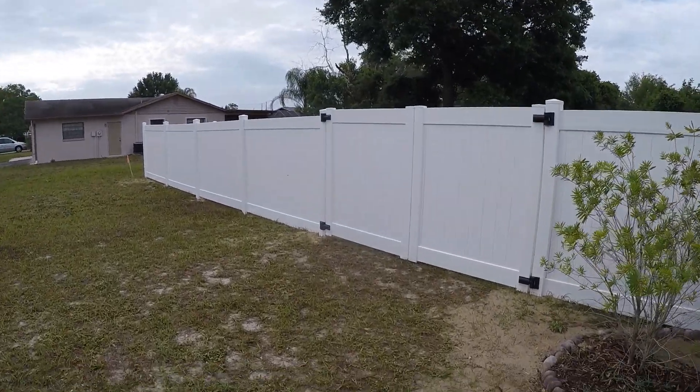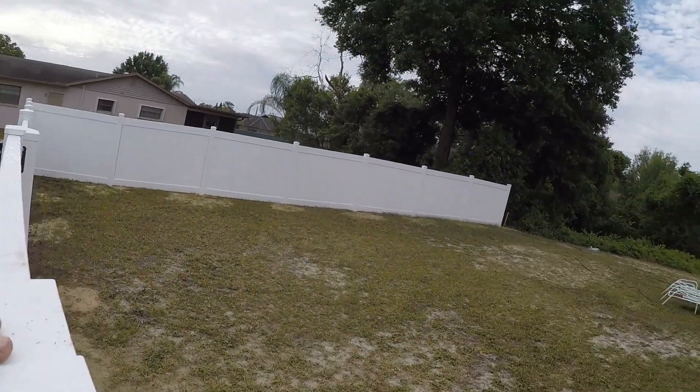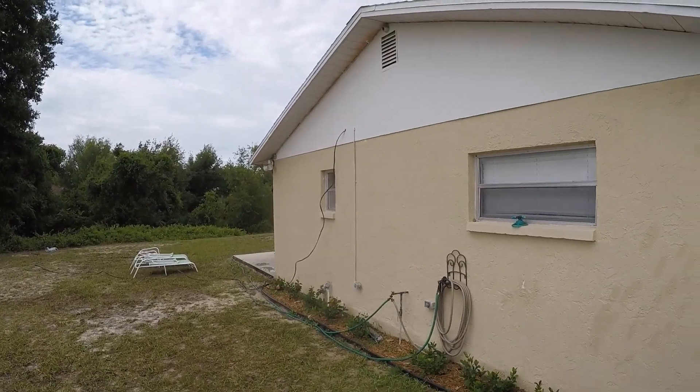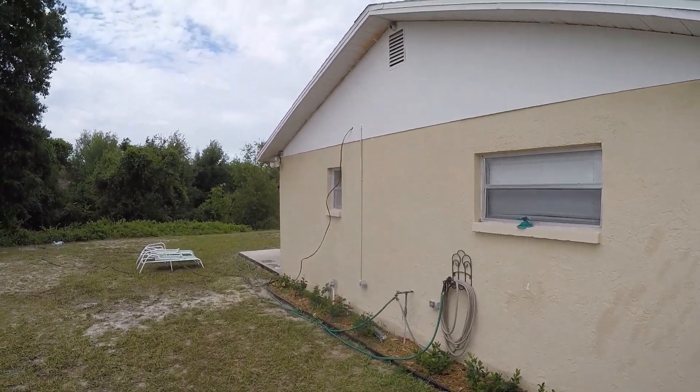I didn't show you guys before, but I've got my fence up because this is where the RV is going to sit, and I've got that line in. I've got to get the electrician out here and get this thing hooked up.